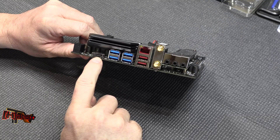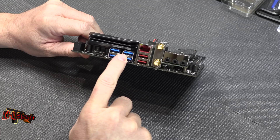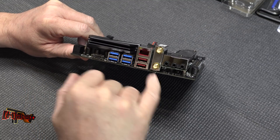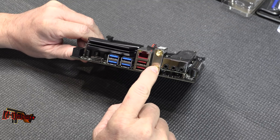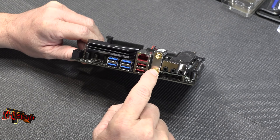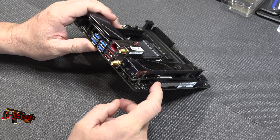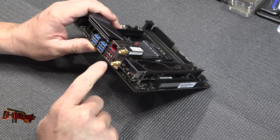HDMI 2.0 port. We have four USB 3.1s. We've got two USB 3.1 Gen 2s. We do have an Intel NIC. We've got Wi-Fi 802.11 — I think this one's ABGN and AC as well. This is where this gets kind of exciting.